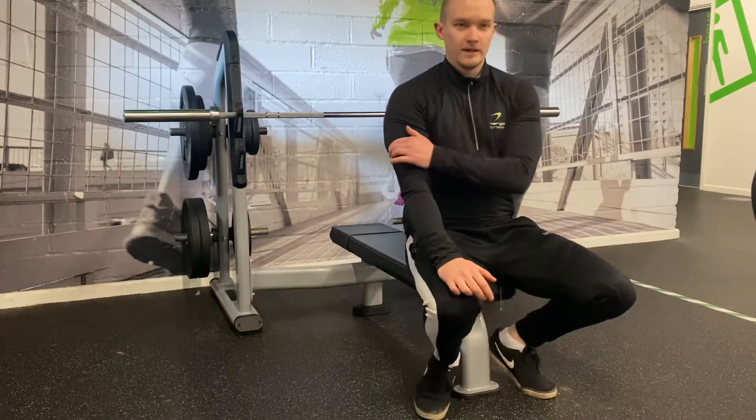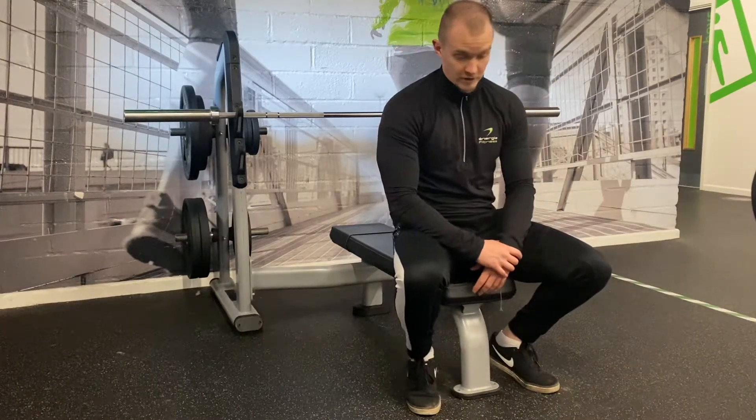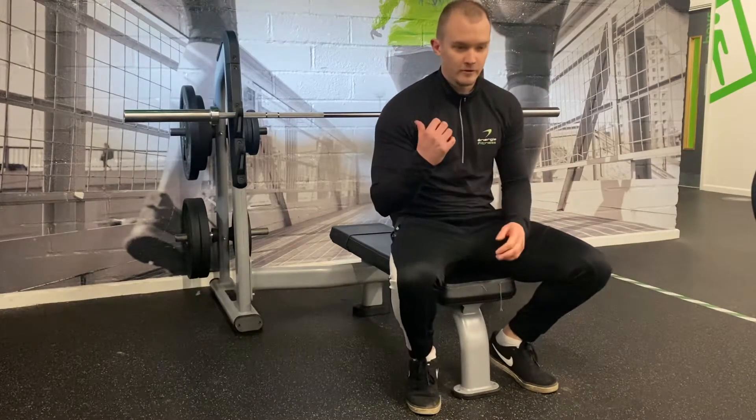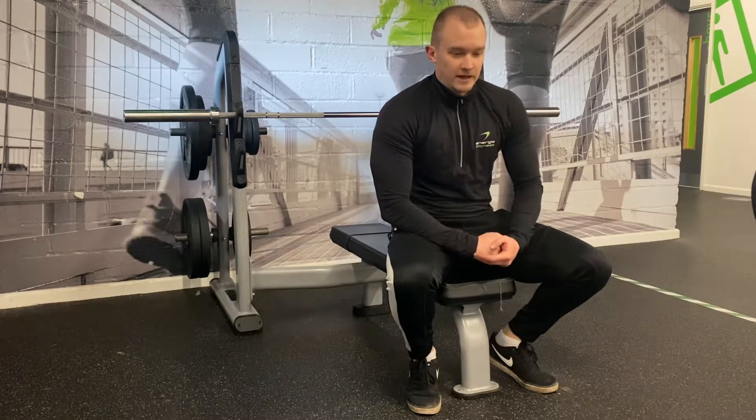Whether they are stronger in their triceps or stronger in their chest will influence grip choice. You also want to make sure you have a good brace — same as with the other movements like the squat and the deadlift. Those are the main technical points.